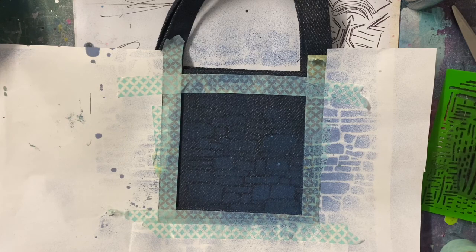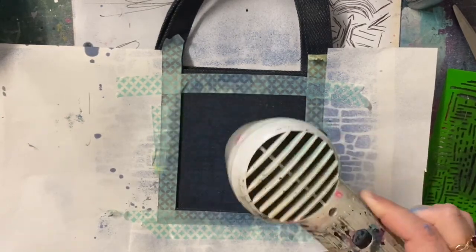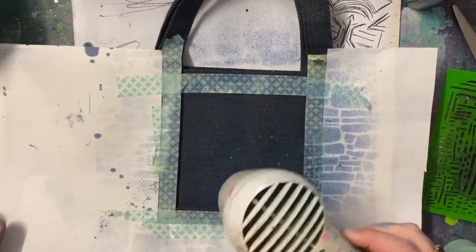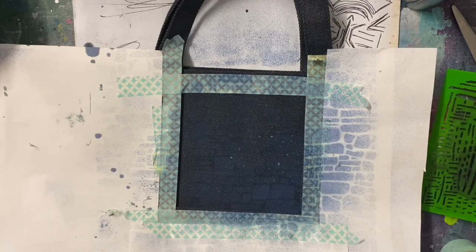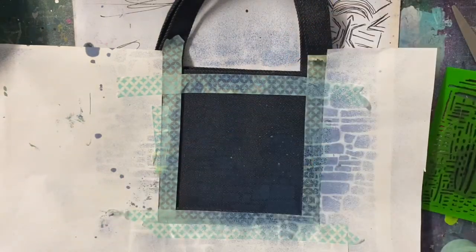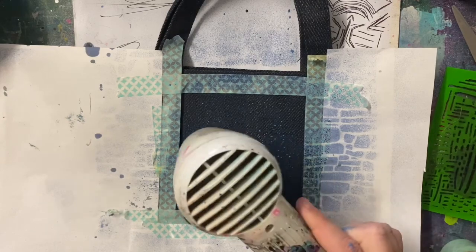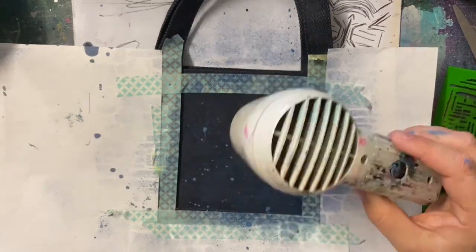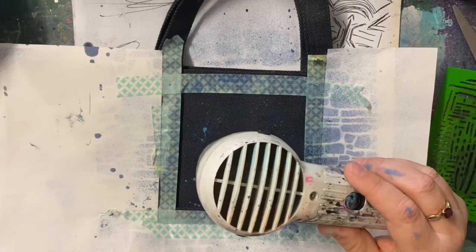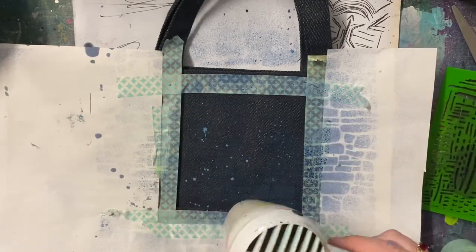I'm using the Faded Jeans Oxide Spray. I had an inkling that these would either work or fail — they do work. It's just because the color I'm using is Faded Jeans and I'm using it on top of denim, so it's not the greatest. But this does work. I've used a few different products in this video: the Distress Sprays, the Color Blast Paste, and Gesso. The thing that works best is the color paste — I have to wait till you see how it looks. It's fantastic.